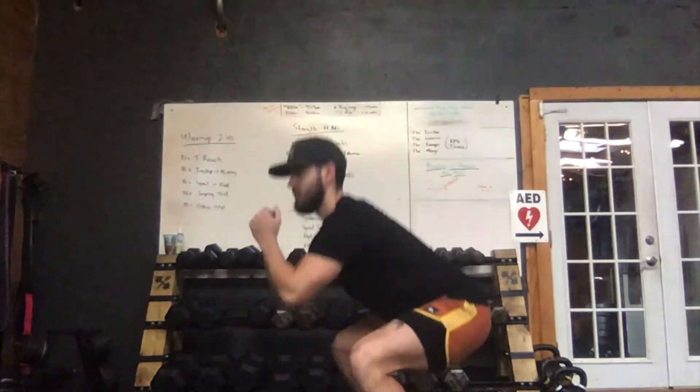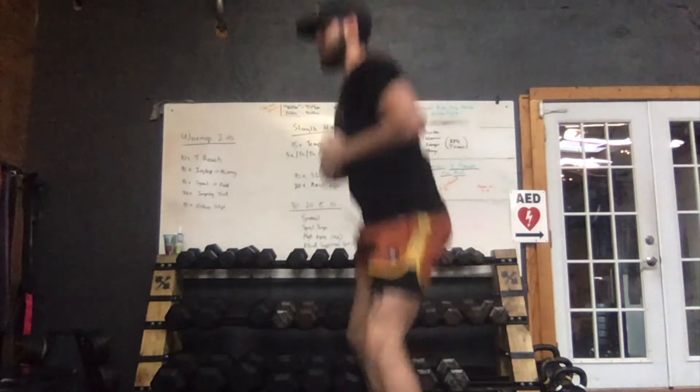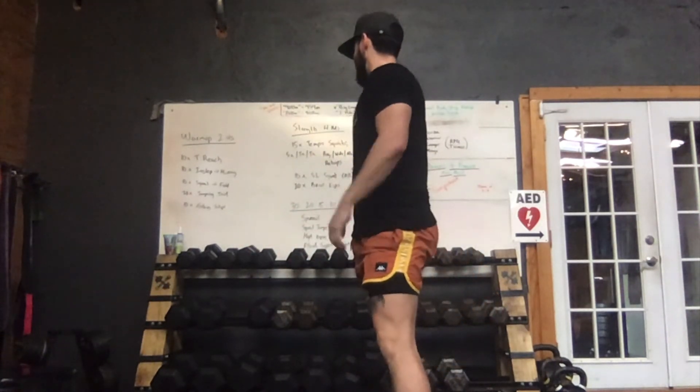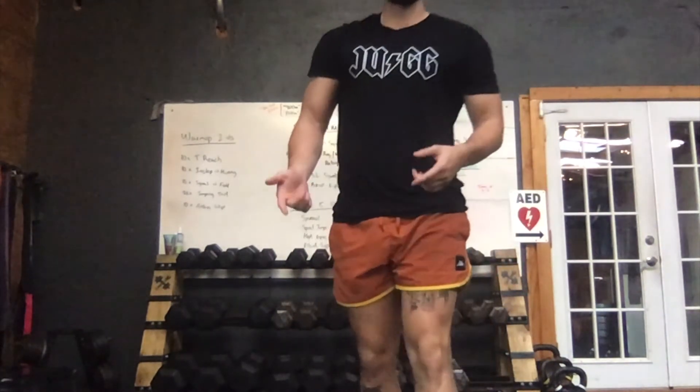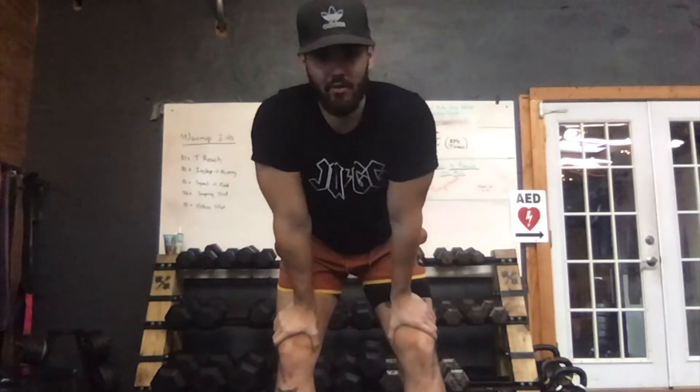High knees are a right-and-left movement — in the first round you have 30 on the right, 30 on the left, 60 total. Standing in place, hands out in front, drive your knees up as high as you can. So first round 60 total, second round 40 total, third round 30 total, fourth round 20 total.